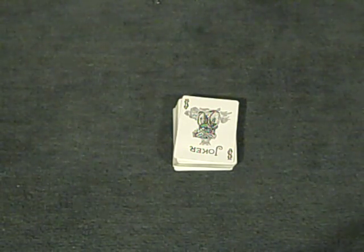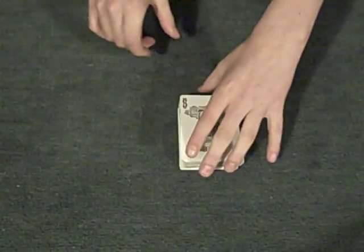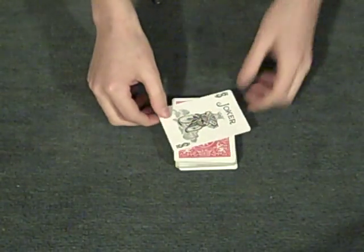Hey guys, it's HRHPhD here, and I'm going to show you the tutorial for a very cool mathematical card trick. Now, if you have not seen its performance, please click on the link right here on the joker.